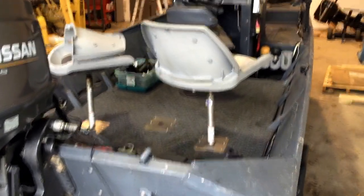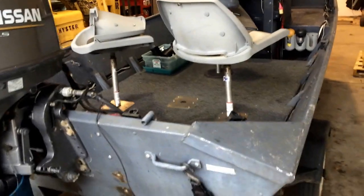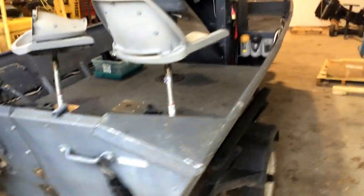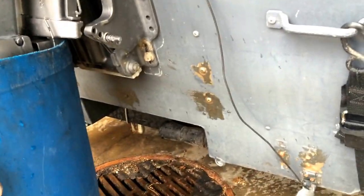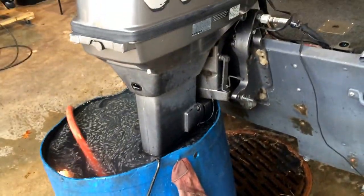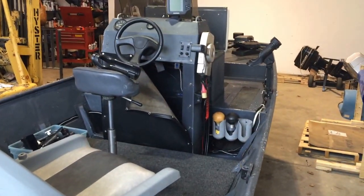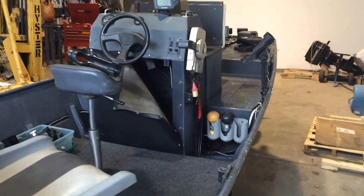Today is December 7th and I'll be showing you the 2002 Landau Riverboat. As you can see, it is a tunnel hull. It does have a propeller on it rather than a jet. It was special made by Landau in Missouri in 2002 — it was a special order.